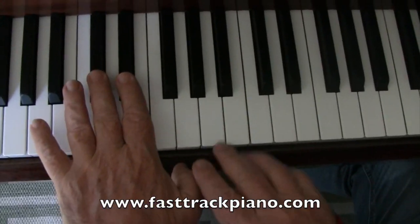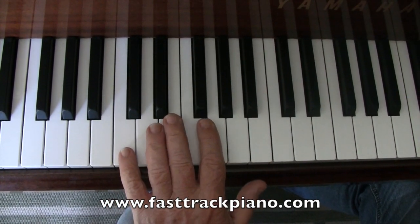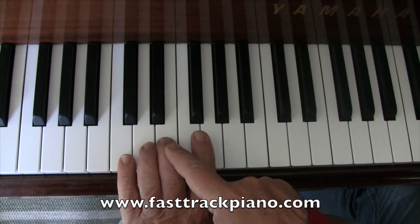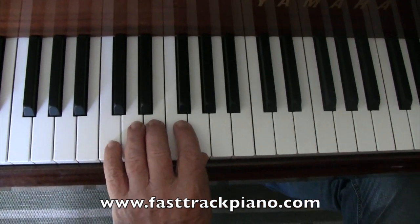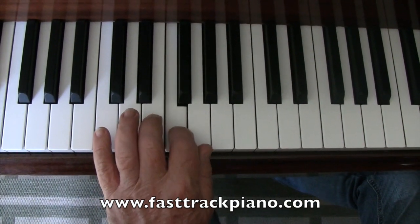Now we've got two black, three black — this note here is C. If we put our little finger of the left hand on C, fourth finger on D, third finger on E, second finger on F, and thumb on G. So you've got C, D, E, F, G.